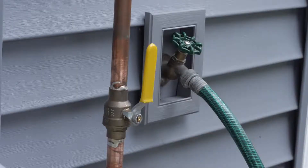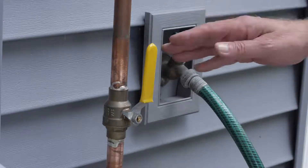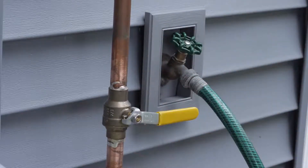In warmer climates, the shutoff valve is likely just outside the house and near an outside faucet. In newer homes, you'll find a valve that looks like this. To turn off the water, move the valve handle to a horizontal position.